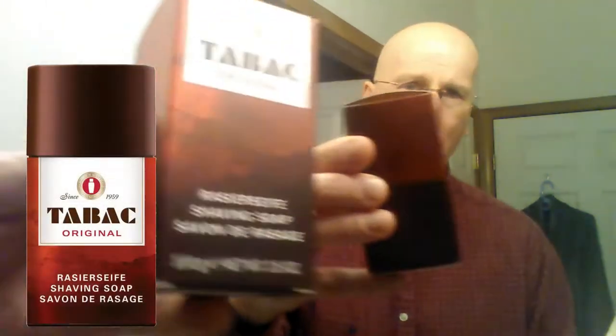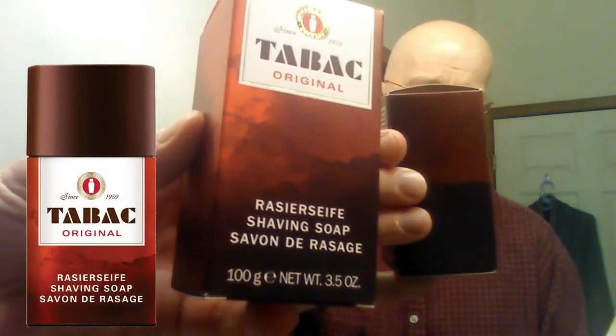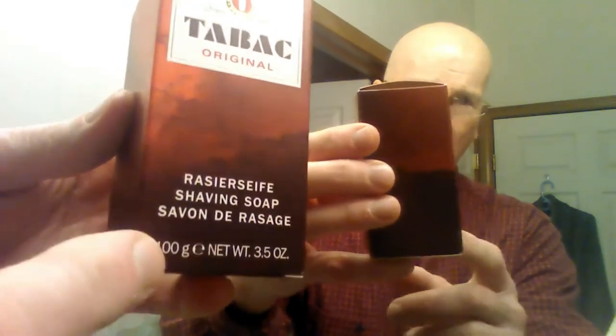Another shave stick that just arrived today is Tabak — the Tabak shave stick. This single stick is 100 grams, as you can see right here, and it is anywhere from $7.50 to $8 on Amazon. I also got free shipping with that; it came from overseas. How they're doing that, I don't know, but this was definitely worth the money — about $7.50 — because it is very well put together.